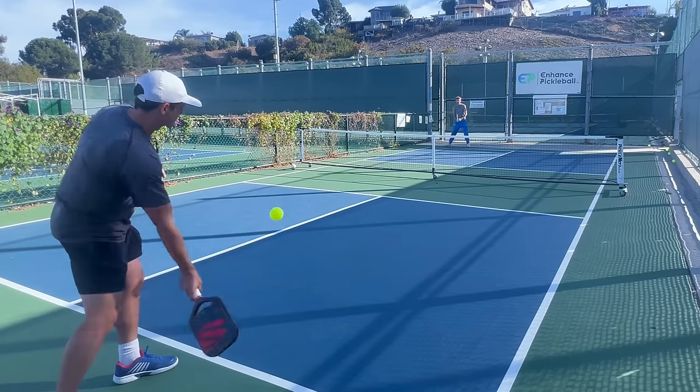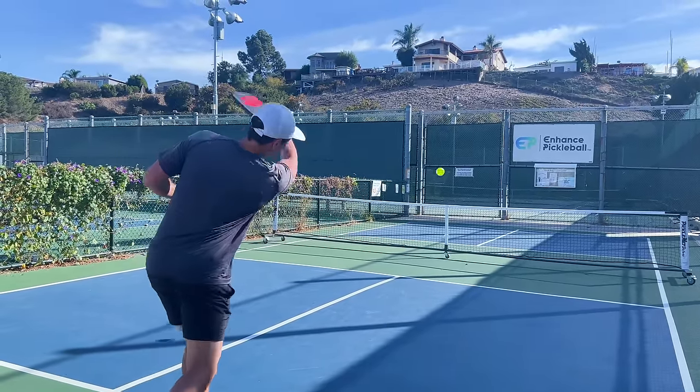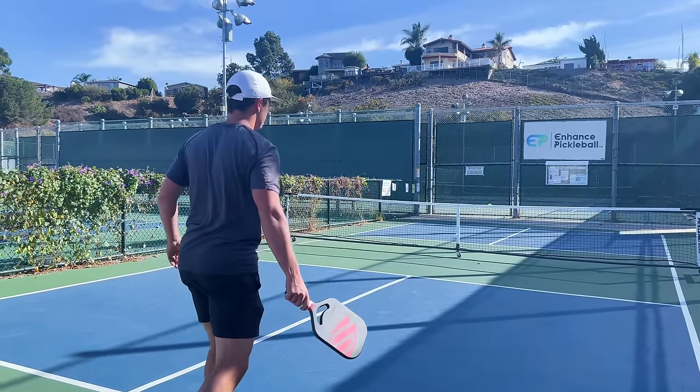Now we need to consider how to adjust within each type of serve. We need to consider how hard and deep to serve and where we're aiming in the box. An important thing is how hard your opponents are hitting their returns. If they're hitting returns really deep and hard, you might want to try to push them back — this comes with the risk of missing long, but it'll be worth it to get an easier third shot. If your opponent is giving you short returns, you probably don't need to take on the extra risk of going deeper. It's all about managing consistency.